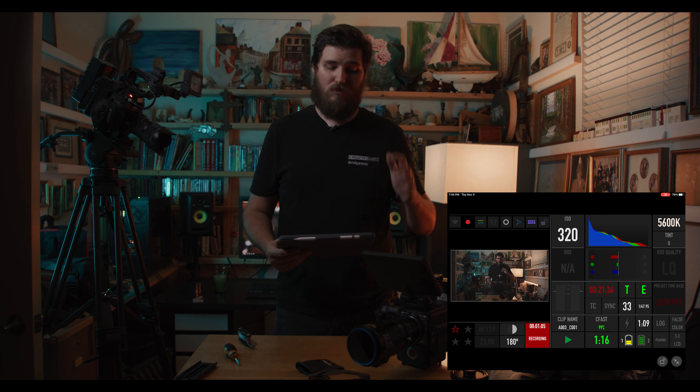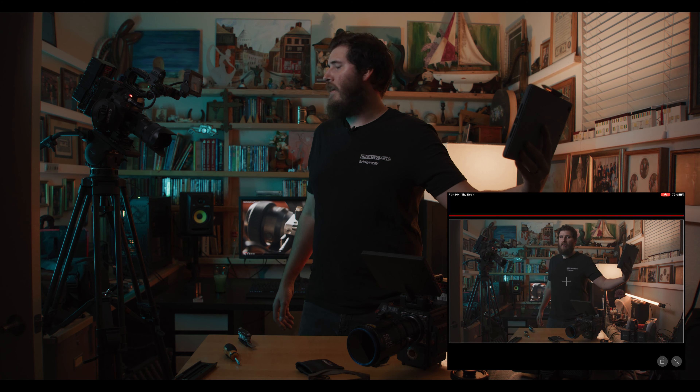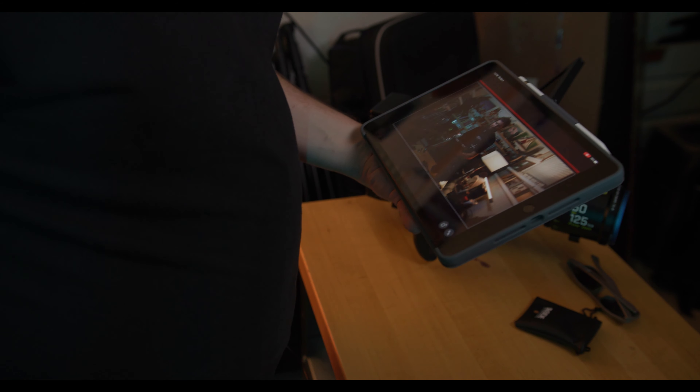It's really great for me as a person who makes content on YouTube — I can see myself from far away. I can double tap the screen, and even on an iPad I can pop it up and frame my shot. There's quite a lot of delay and stuttering — it's not good for first AC focus pulling — but I love that I can have this monitor wireless without buying an expensive wireless kit.